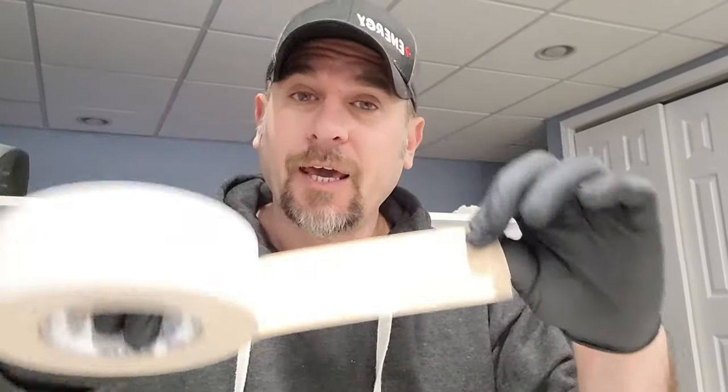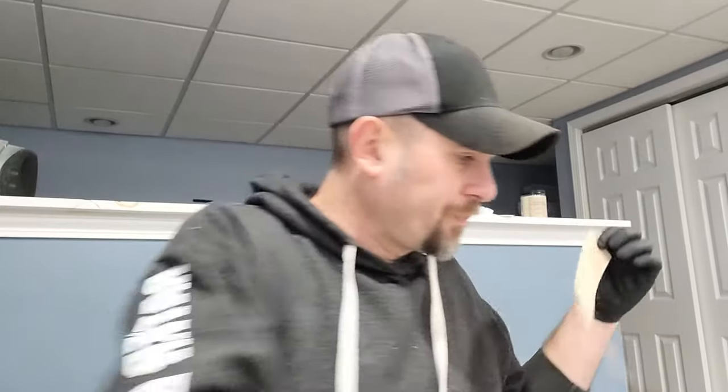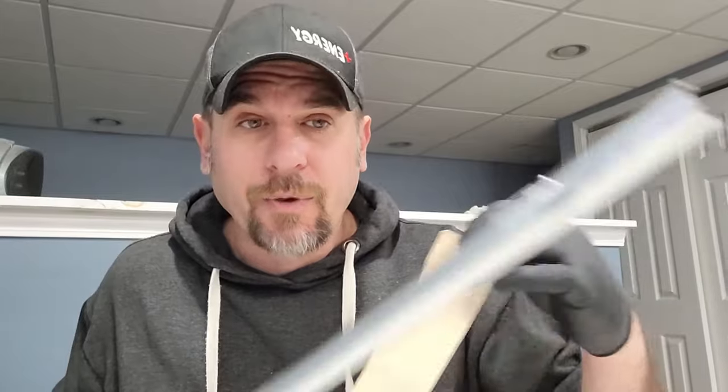I forgot my scissors, but whatever — we don't need them. Next, grab your double-sided tape. Everything you need is down below; you can just click the links and order right off Amazon. So, double-sided tape and your grip — you're going to measure the grip to the tape, then cut it. We can see the double-sided tape is now the same length as our grip.